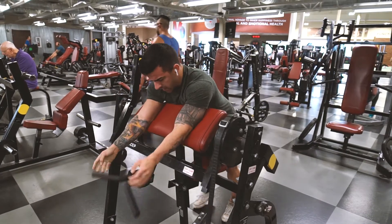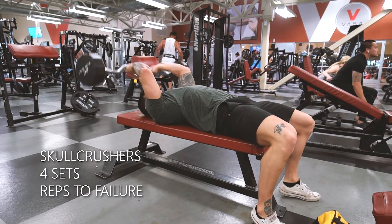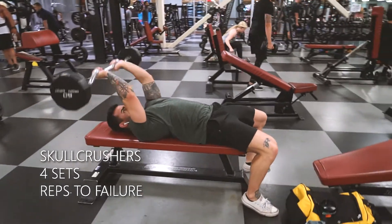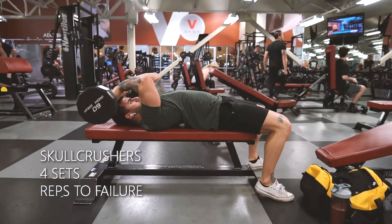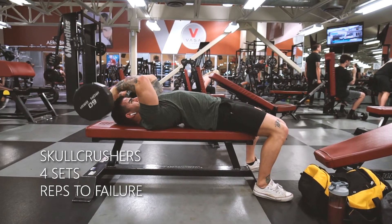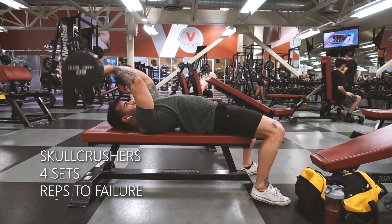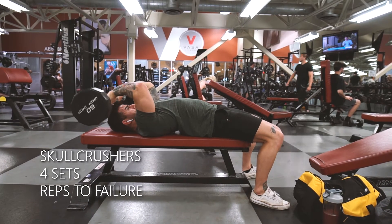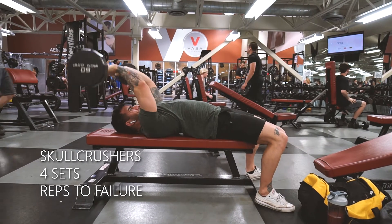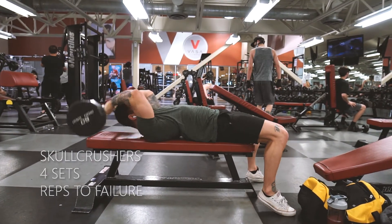This next exercise is going to be skull crushers. If you haven't done these before, I'd suggest going a little lighter. My first few sets were heavier but it does get really tough, so if you need to drop weight each set, that's probably smart. Notice how my arm from elbow to shoulder isn't moving — the only thing moving is elbow to hands. Fix that upper arm so you aren't swinging. And obviously be careful — it is called a skull crusher, so you can drop it on your head if you're not careful. Four sets, reps to failure.